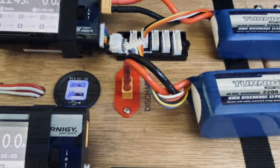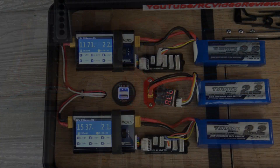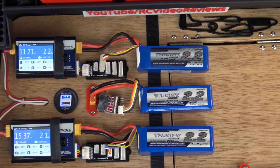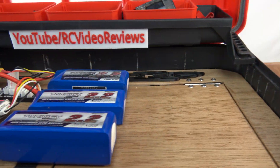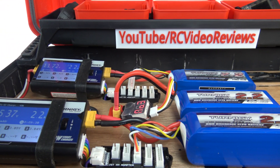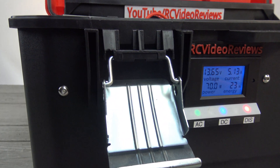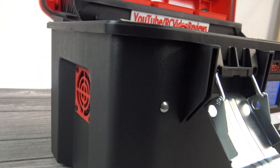If you guys have any questions at all about the build process, just hit me up in the comments and I'll answer them the best I can. I hope you enjoyed the series on this box and the content. If you're new, please consider subscribing. And for all you guys who have been around a while, keep up the great work with the comments and thumbs up, and keep sharing with your friends. I appreciate having you here. Thank you, have a good one.